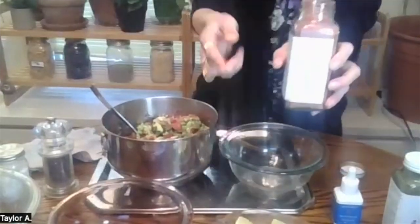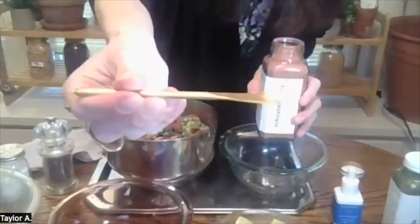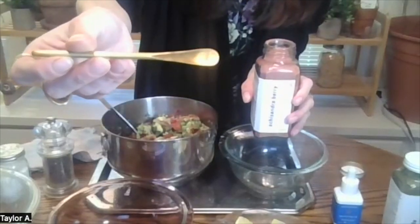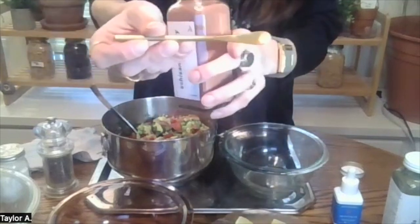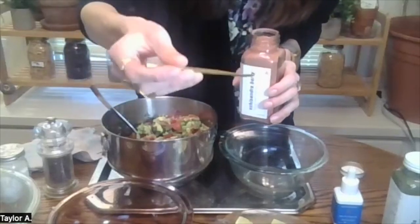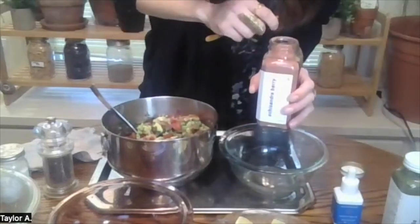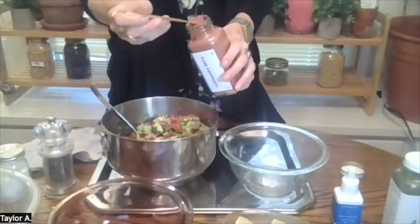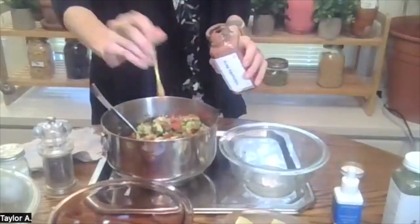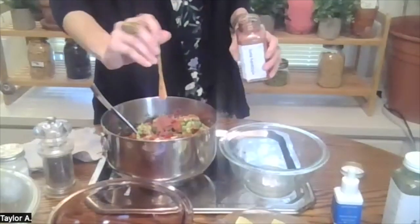Now for our herbs. We're going to add two teaspoons each of our herb powders today. I'll be using our gold spoon — whether you have the small or large spoon, the head is the same size and holds about a half teaspoon per heaping scoop. So I'm doing four scoops from each powder to equal two teaspoons. First is the schisandra powder — one, two, three, and four scoops. You want to make sure you're getting all of your herby goodness in there.